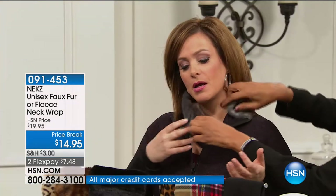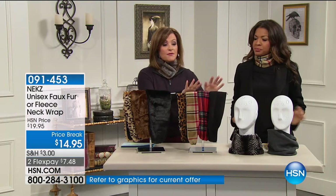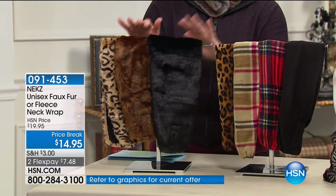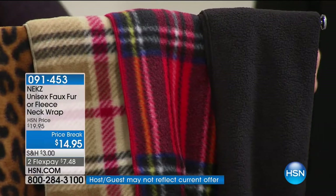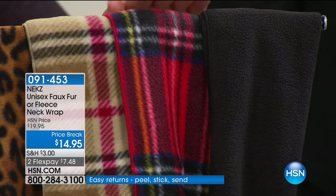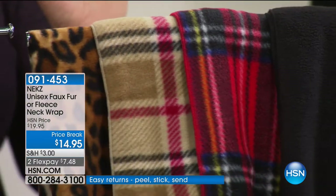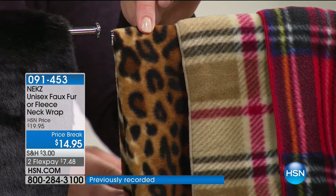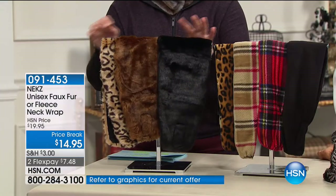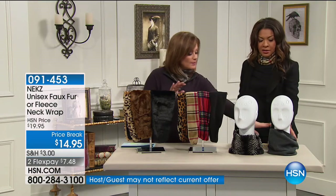You have two choices: fleece or faux fur. In the fleece you can choose black — and remember, these are unisex. Men love these as well because they fit in your pocket — no scarf fits in your pocket. There's the red British plaid, which is one of my favorites. Also available in leopard. Then we've got the gray — called granite in our system. In the faux fur, of course there's the silver blue elegance, mahogany, and the chinchilla.